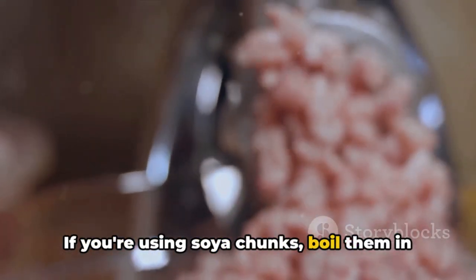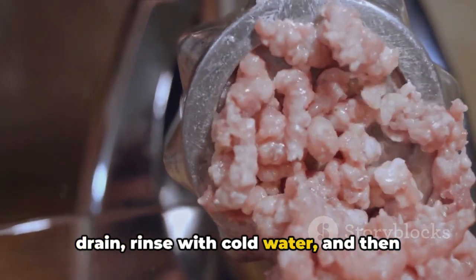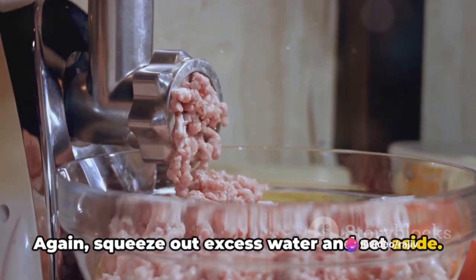If you're using soya chunks, boil them in water for about 5 to 7 minutes, drain, rinse with cold water, and then pulse in a food processor to get a minced texture. Again, squeeze out excess water and set aside.